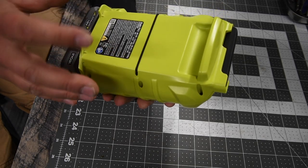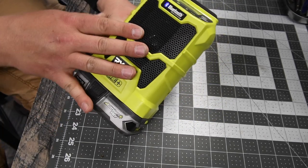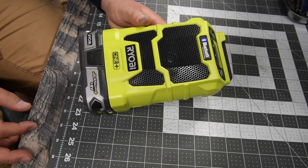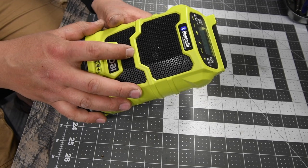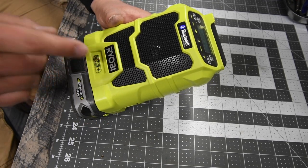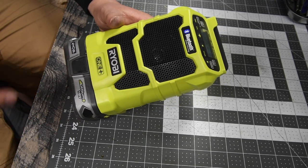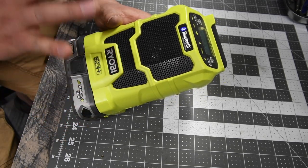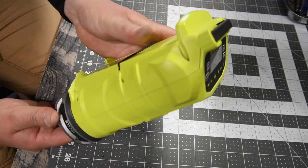That's pretty much it, and this is model number P742. I love this radio — I am never going to buy a radio from a different company because this one fits my needs perfectly. If this one dies, I'm going to buy another one of these. I'm hoping they do not change or upgrade it. I love the design of this radio and the sides.